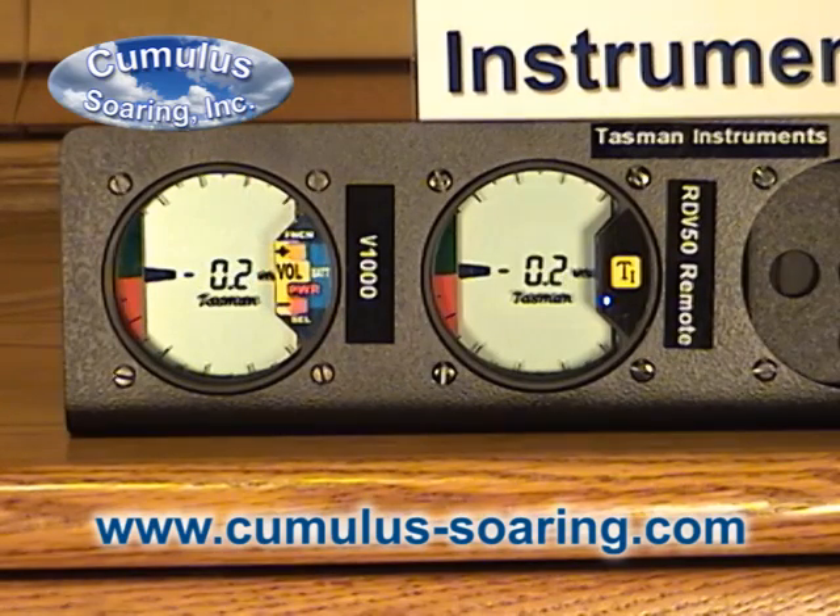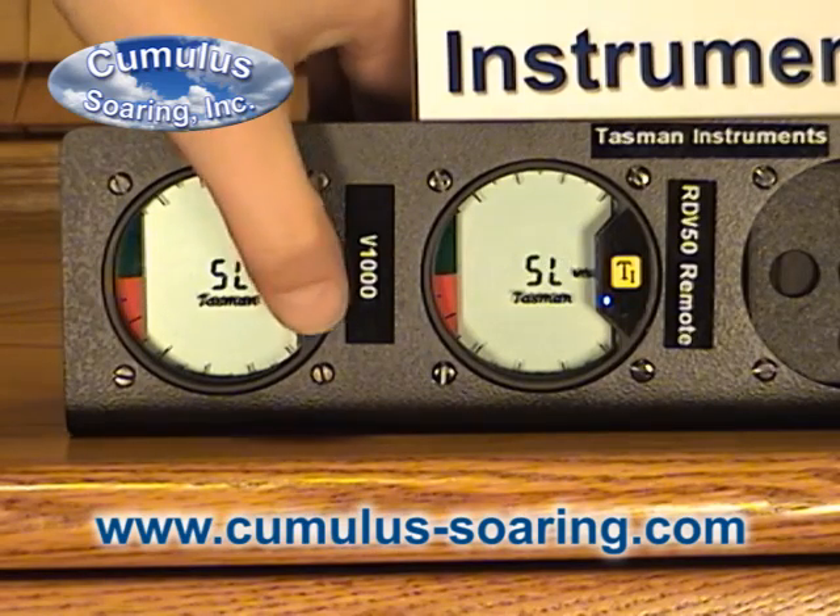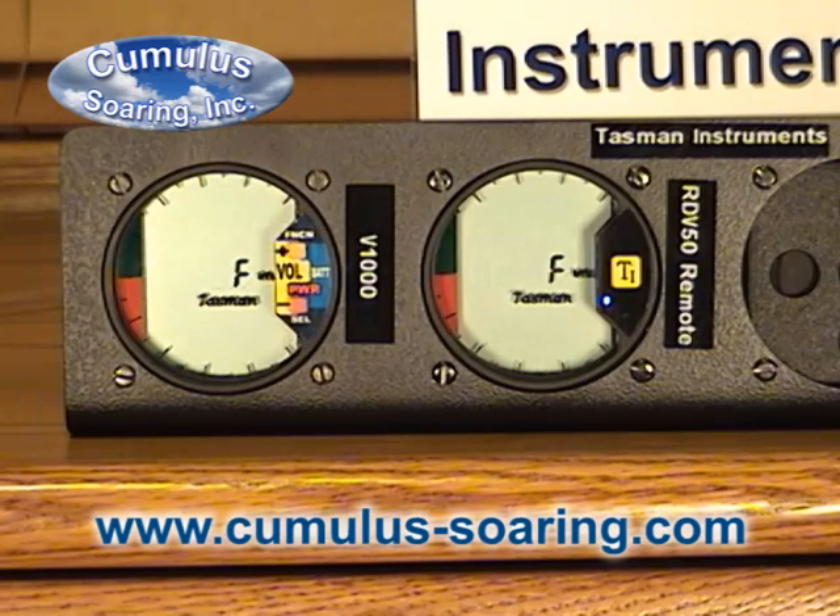To change the average display, get into the function mode by pressing and holding the function button and change from slow to fast. Fast is instantaneous change of the number in the middle of the screen.